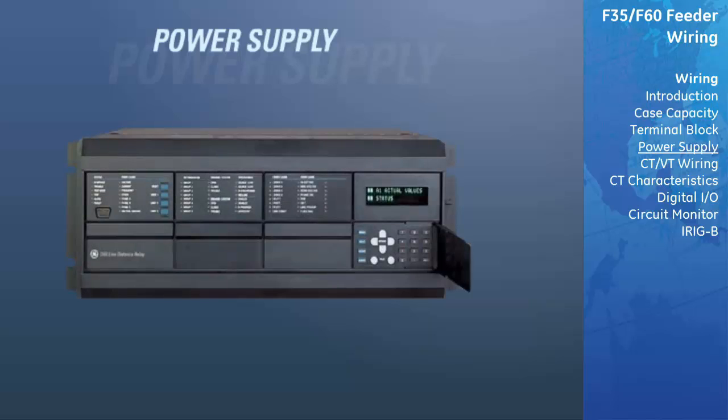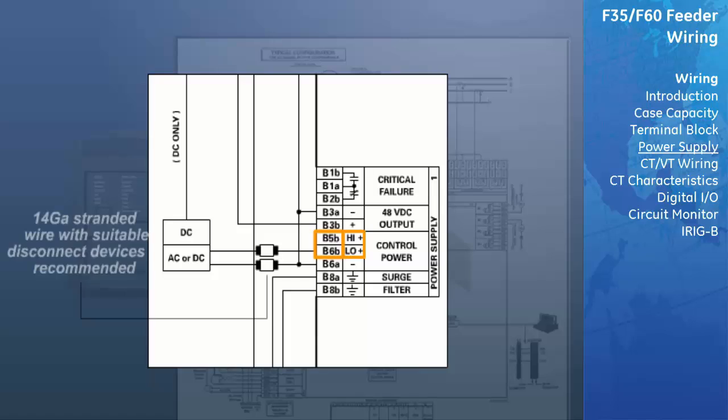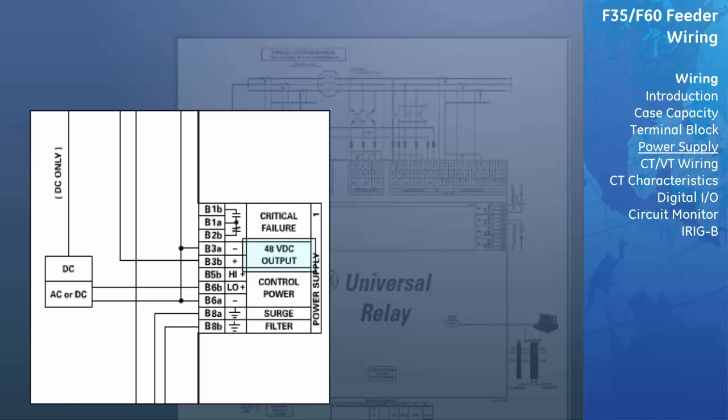A UR wiring example is shown here. The power supply module provides power to the relay and supplies power for dry contact input connections. The power supply module is designed for two voltage ranges. As specified in the UR manual, each range has a dedicated input for proper operation. Note that 14-gauge stranded wire with suitable disconnect devices is recommended. The power supply module provides 48 VDC power for dry contact input connections and a critical failure relay. The critical failure relay is a Form C that will be energized once control power is applied, and the relay has successfully booted up with no critical self-test failures. If any of the ongoing self-test features detect a critical failure or control power is lost, the relay will de-energize.